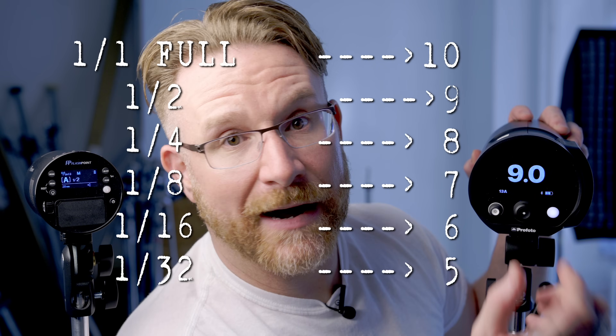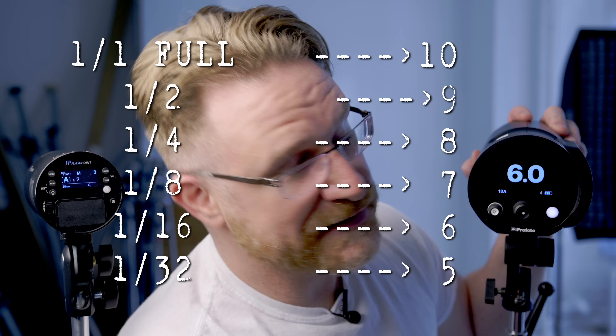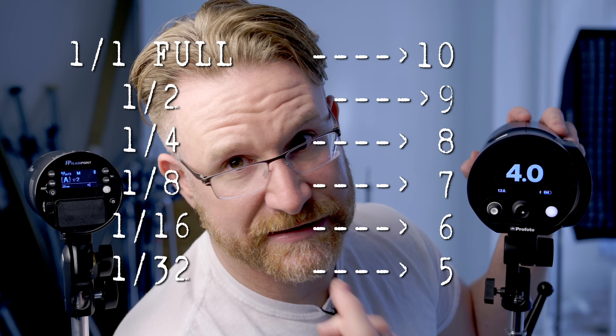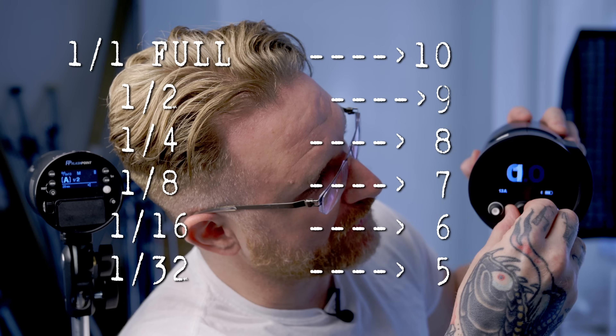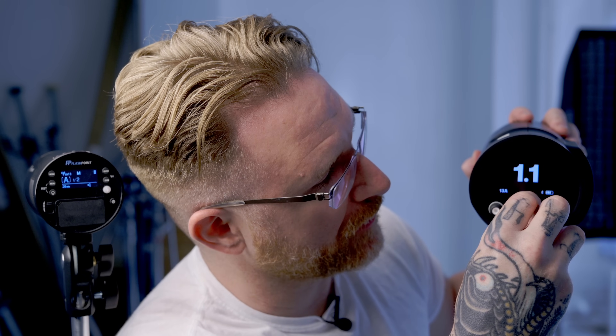Demonstrating on the 1–10 scale from full power: each step down is half, half, half — all the way down, continuing to halve the power with each stop, down to 1/256th of power at the bottom end if you want to go there.